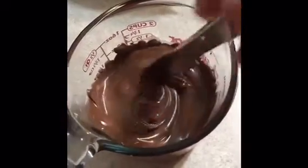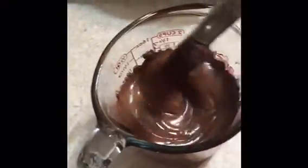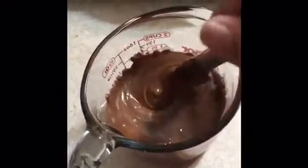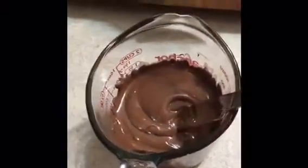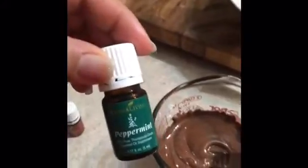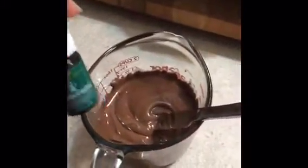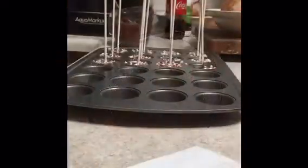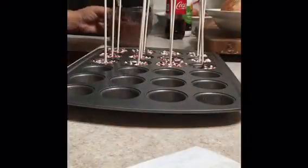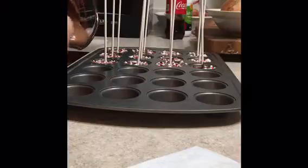Once it's to your liking, you can add six drops of essential oil. I will be using peppermint oil and adding it to my hot chocolate. So I'm going to take my chocolate mix and start adding it.